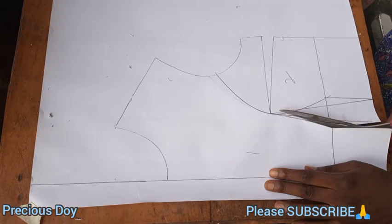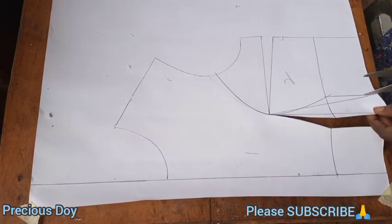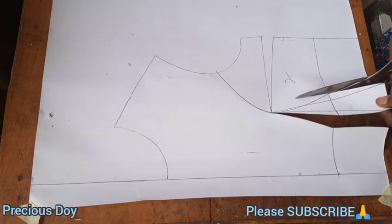Some of you might be wondering how to adjust this size for a bigger bust. I'm going to show you that in a bit — I'll show you how to make the bust bigger for a larger size.